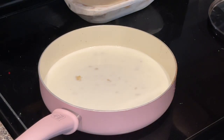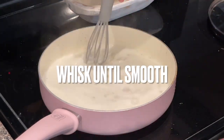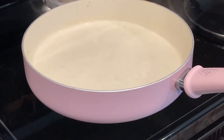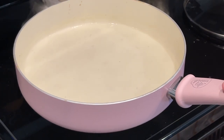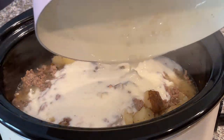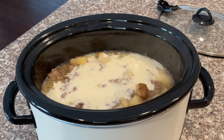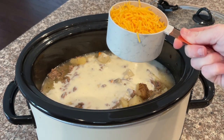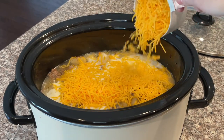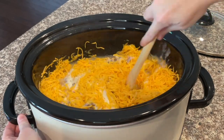Add in two cups of milk and whisk everything together. Also add some salt and pepper to taste. Once the flour, butter, and milk mixture is well combined, it's ready to go into the crock pot. After adding that mixture, the last step is to add two cups of shredded cheddar cheese.